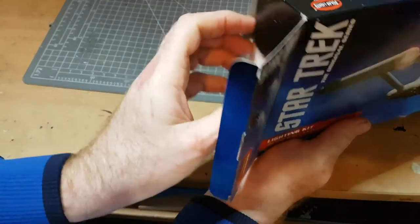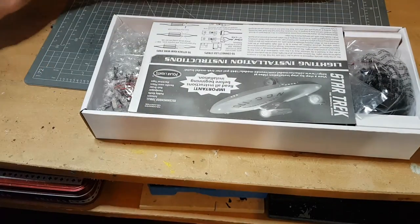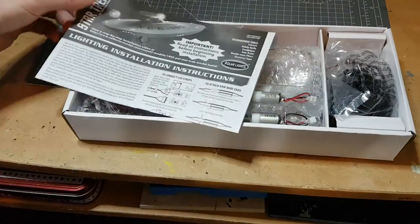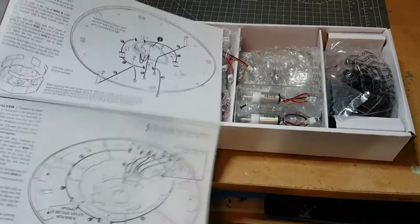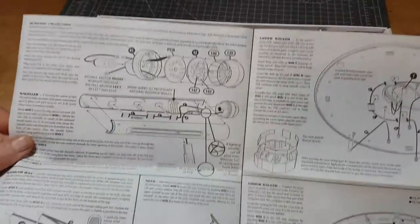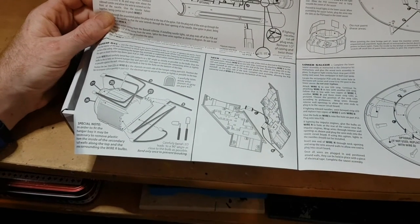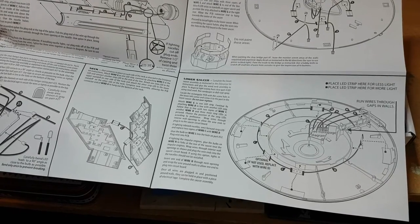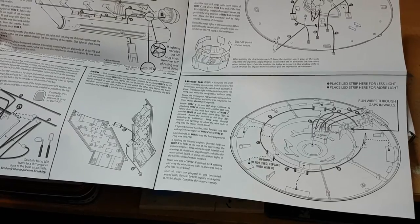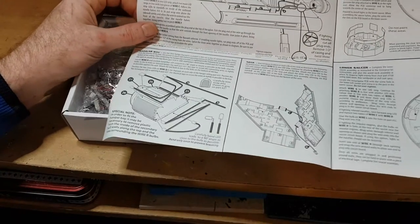Okay guys, here's the lighting kit — let's open her up. I believe there's no soldering required on this kit and it's very straightforward to put together. One thing I've researched about this lighting kit though is that if one element of the cabling goes, some sections might lose lights — so if one bulb fails, you could lose the lighting in that section. If you're a more advanced model builder you wouldn't go for this kit, but if you're a beginner or have some basics in electronics, this is good for you.